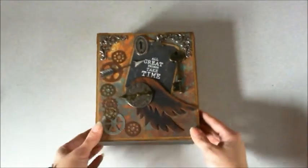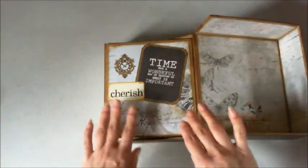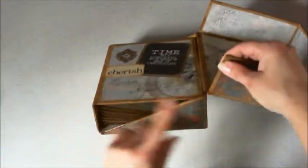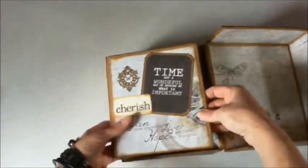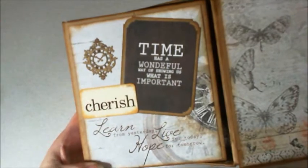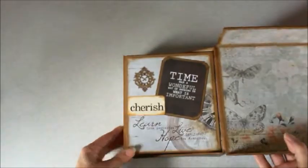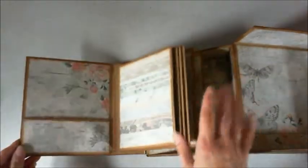So how this works is the box flips open like this, and then I have a little album which is all attached to the box, so nothing comes out, and I angled the sides. The top part here — I used the deco punch again, and you can see a lot of the vintage photo distressed ink. It opens up and it's all attached, so nothing's going to come apart.